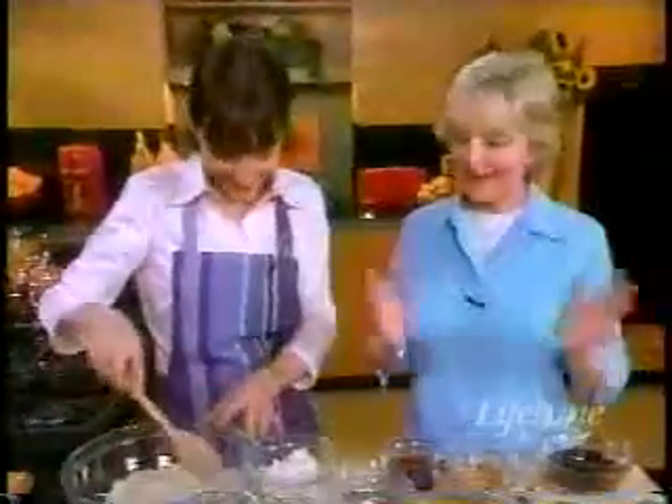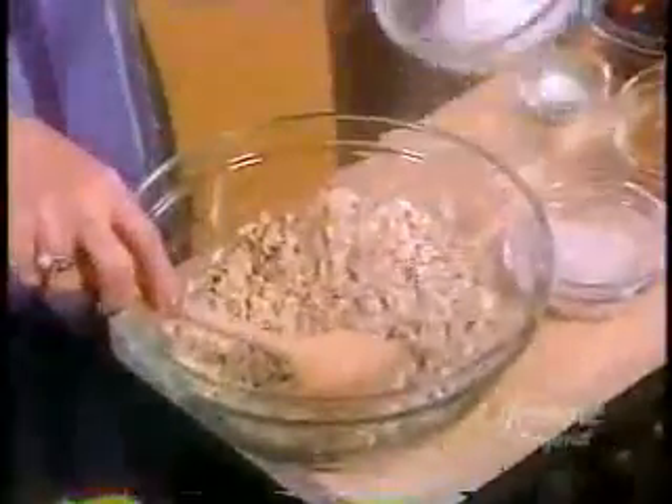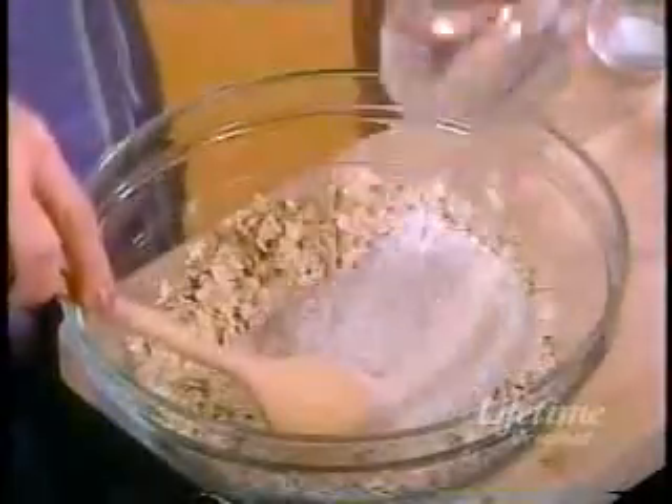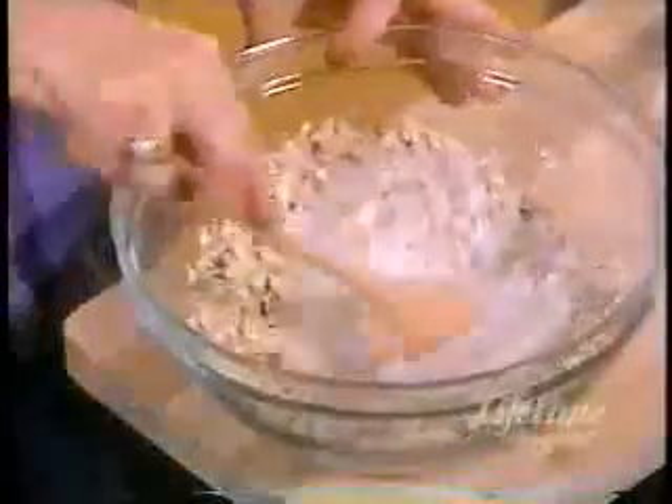What are we making now? We're going to make a PBJ granola bar. My kids would love this. We have some oats here. I'm going to add some wheat flour, a little bit of sorghum flour, and a pinch of salt.